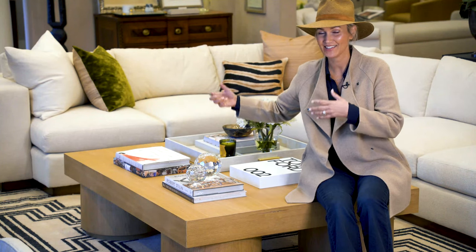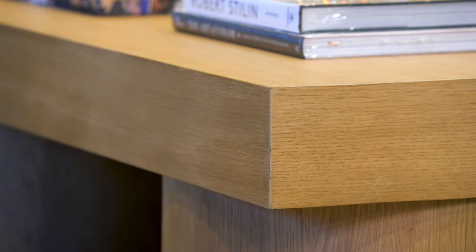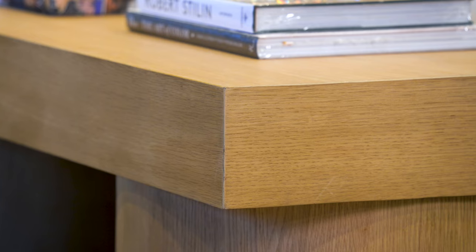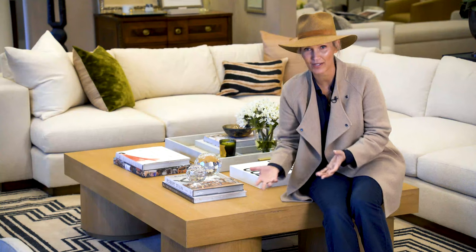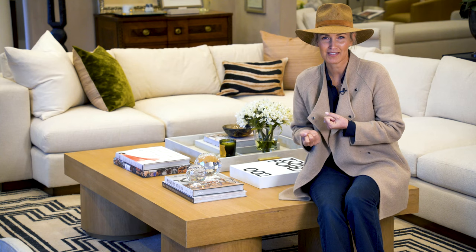The thing weighs a ton and looks amazing in front of any big sectional that you have. This is the perfect warm tone to make any of your naturals come to life. We've got a plinth base on the bottom of these big cylinder legs, so it kind of gives it a floating effect for a really heavy piece. I love that juxtaposition.